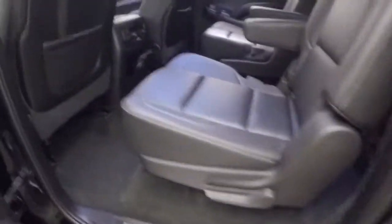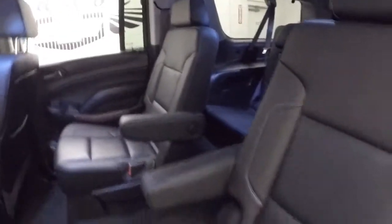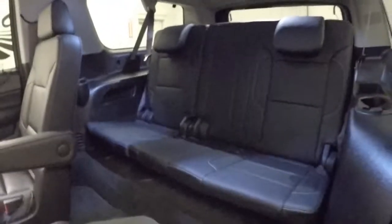Chrome wheel, side step. You got rear bucket seats for your rear passengers. Back here, your third row seating — nice leather all the way through.